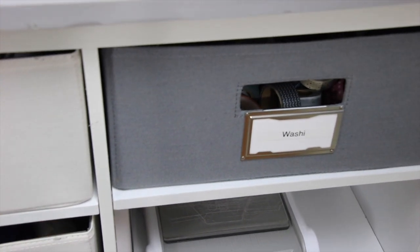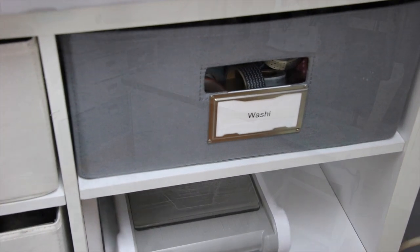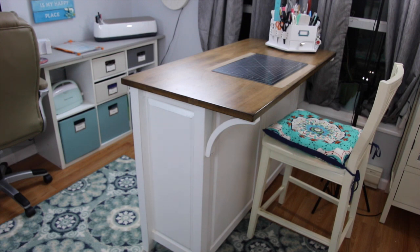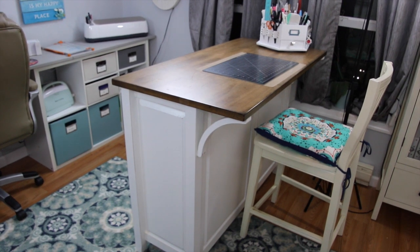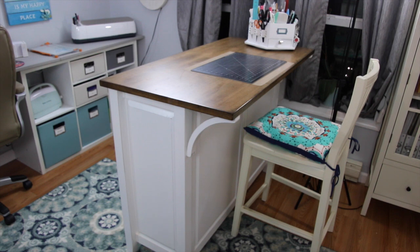The last thing I want to show you in my craft room is my new work desk. I had a big square table before and it just got way too big for this space. So we downsized that into this — it's a kitchen island but it's fantastic for a craft room. I love this thing. I have one of my tall chairs with a new cushion, and what I love about it is I can sit on one side and stand on the other, and it has tons of storage.